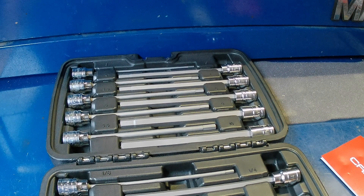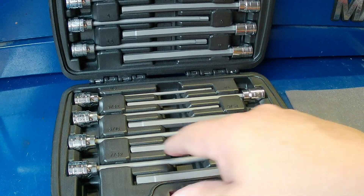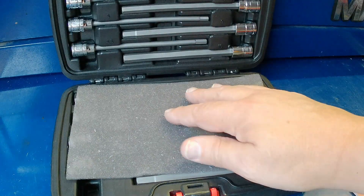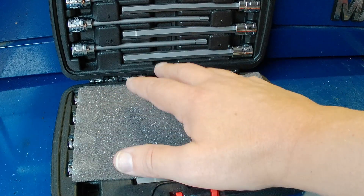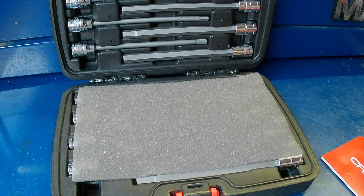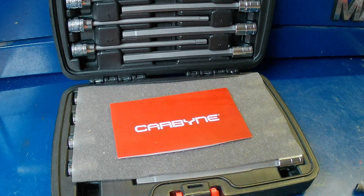I'll put links down below — take a look at them, go to their website to check out their entire line, and I'll also put links to a lot of their tools so you can click and go straight to Amazon. Carbine Tools — this is their extra long hex bit set. They also make them in a ball-end version, so take a look at those too. Let me know what you think, and if you already own a set of Carbine Tools, put down in the comments what your experience has been. I'd be curious to know. You guys take care!